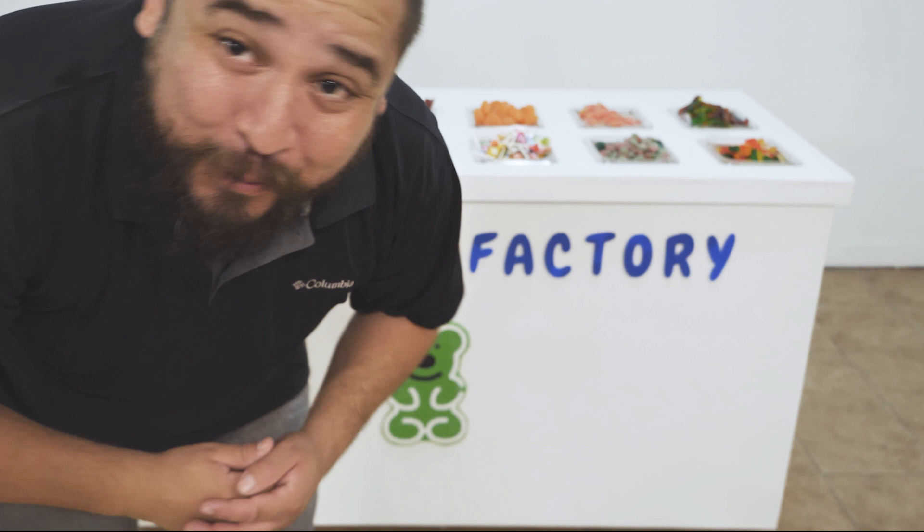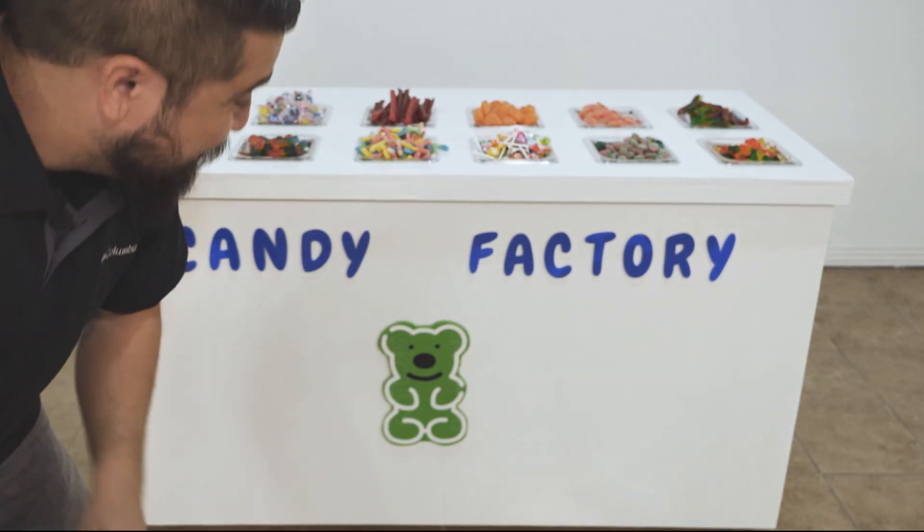Hey, what's up everybody, thanks for watching. It's me Ben with Maker Decor, and for today's video I'm super excited — we're gonna be making a candy bar. All right, let's get started.